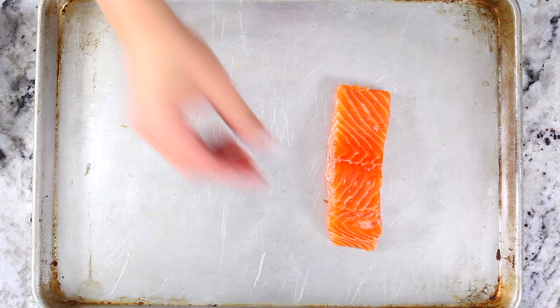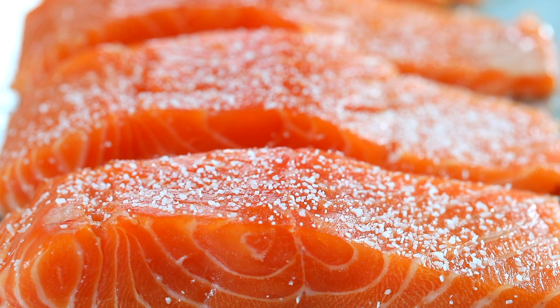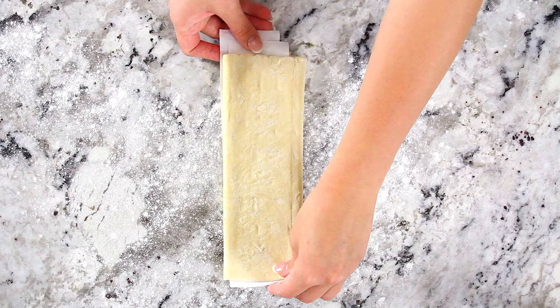Now take out four seven-ounce salmon fillets and generously season them with some salt and pepper, then set that aside as well. Now take out your thawed puff pastry sheet and unfold it onto a lightly floured surface.